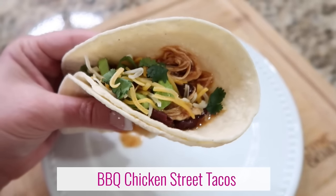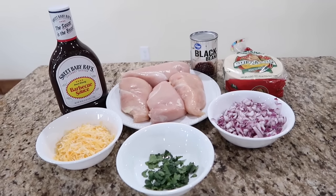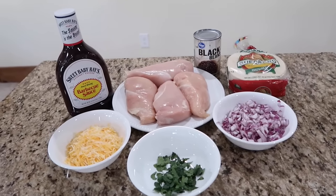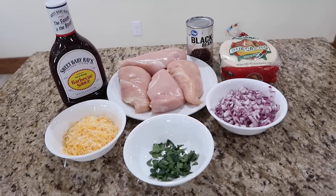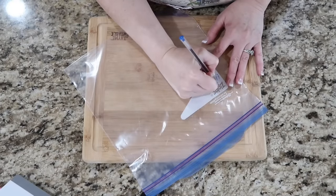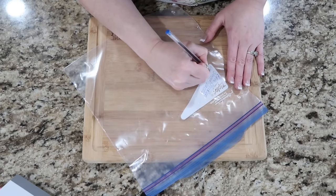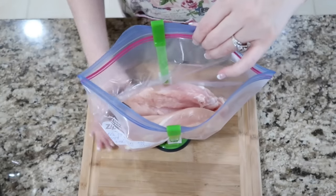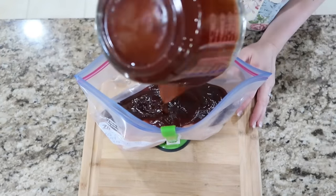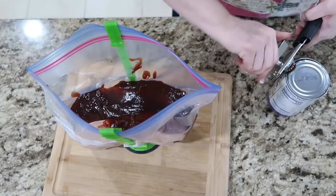For these barbecue chicken street tacos, you will need four small boneless chicken breasts, two cups of barbecue sauce, a 15-ounce can of black beans, a chopped red onion or a half of one depending on size, corn tortillas, and to garnish some shredded cheddar cheese and chopped cilantro. I actually used two cans of black beans in this recipe and it was perfect — one can would have been too little.